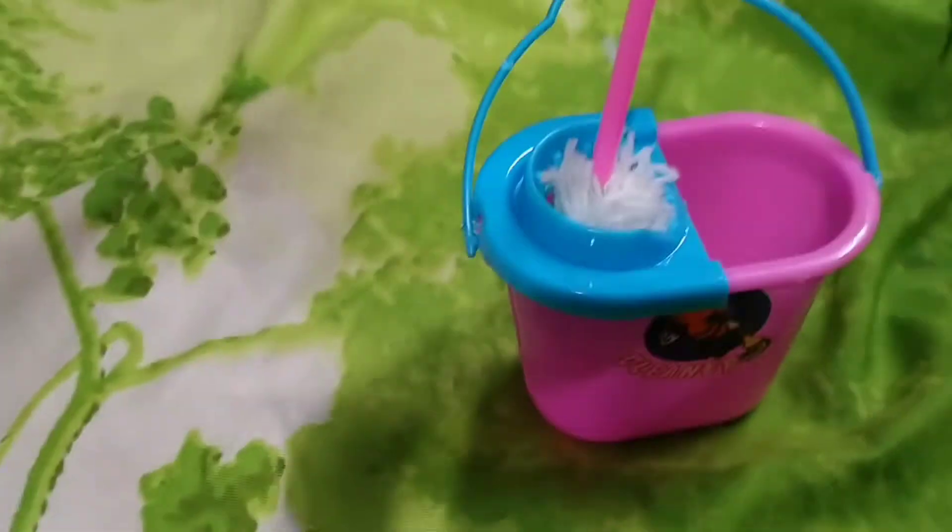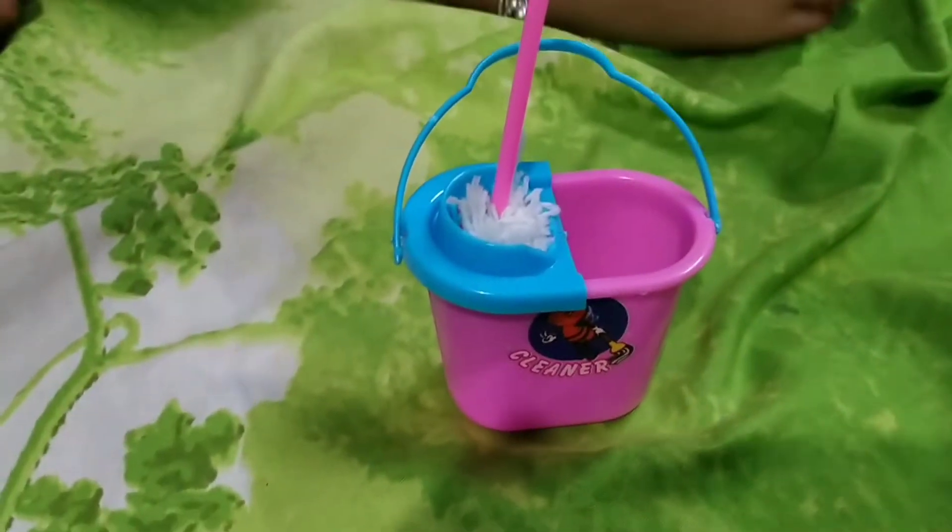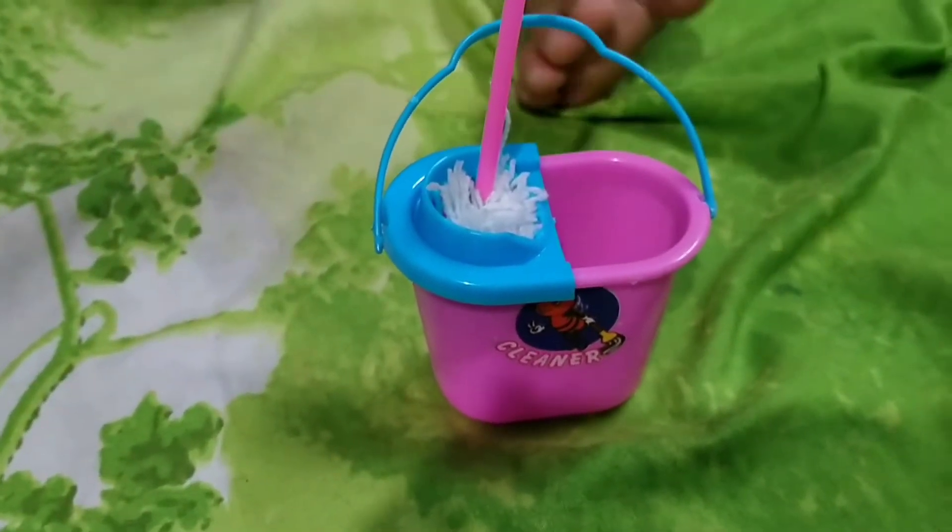Mopping basket. Okay. This is a mopping basket.